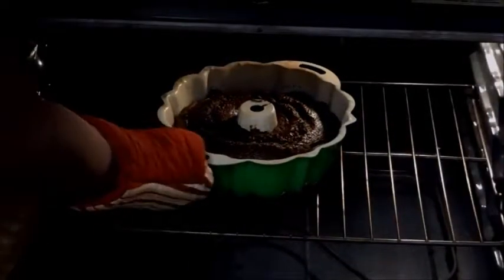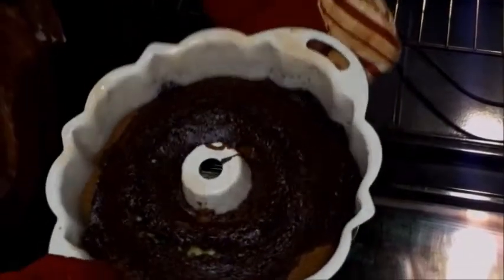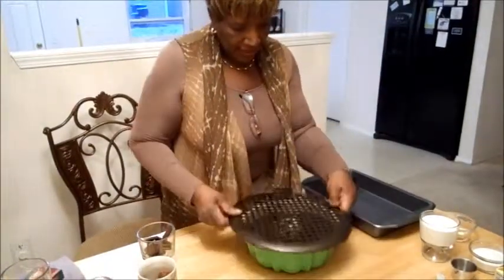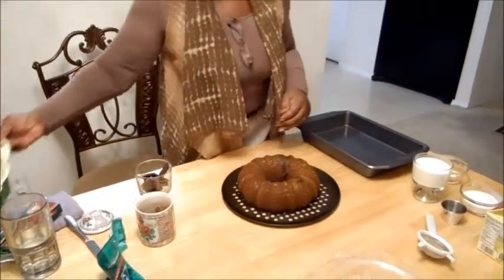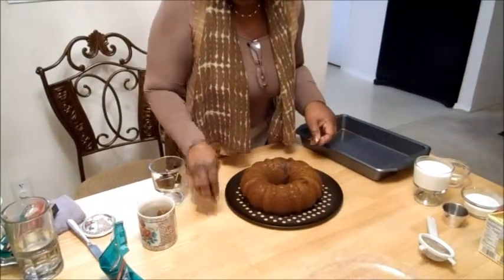Okay, my cake is ready. The oven's off — it's been in the oven for one hour. Look, it looks great. It's pulled away from the pan a little bit — see how it's pulled away? I've already tested it with a toothpick to make sure it's done inside. So now we're going to let it sit for 10 minutes and then I'm going to invert it.